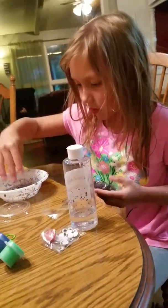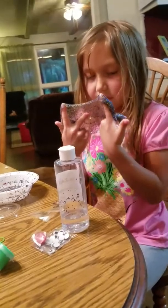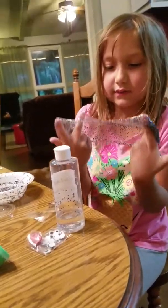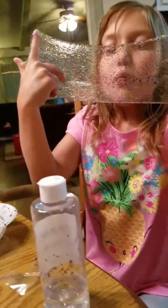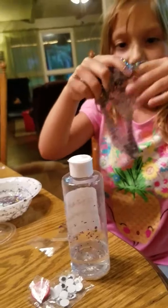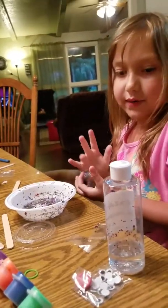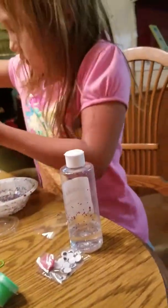Next one we'll do is the glow in the dark one. We have to use the rest of that though. Look at that! Wow! Make a bubble. We have to use the rest of what, baby? Now we can make a glow in the dark one. We have plenty more containers with caps. I'll go get one.